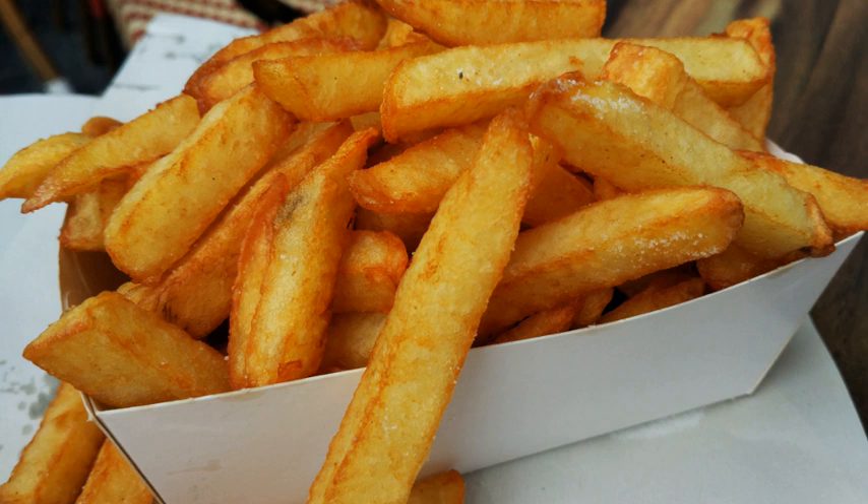French fries primarily contain carbohydrates, mostly in the form of starch, and protein from the potato, and fat absorbed during the deep frying process. Salt, which contains sodium, is almost always applied as a surface seasoning. For example, a large serving of French fries at McDonald's in the United States is 154 grams. The 510 calories come from 66 grams of carbohydrates, 24 grams of fat, 7 grams of protein and 350 milligrams of sodium.